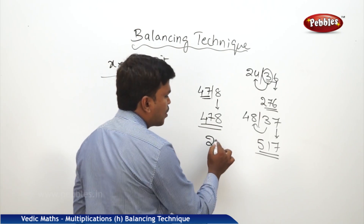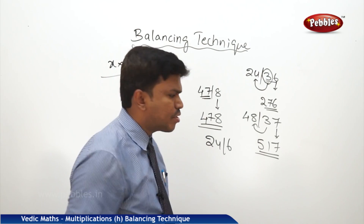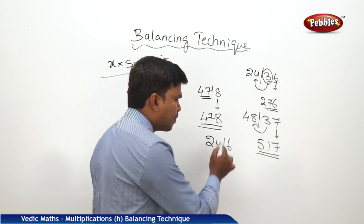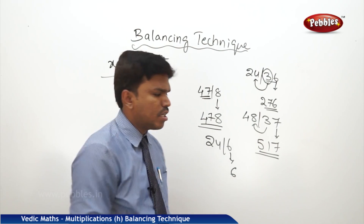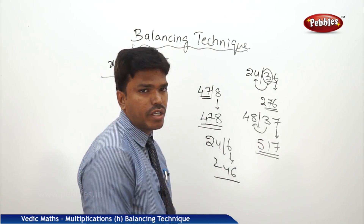One more example: 24 bar 6, I want to balance. There is not much strain to balance here. Simply drop 6, because there is no other digit to carry, and drop 24. So your answer is 246.